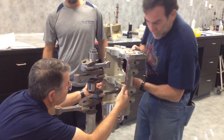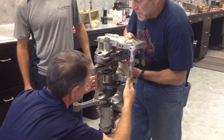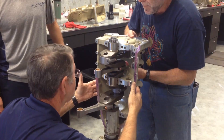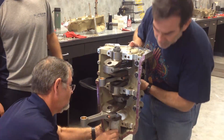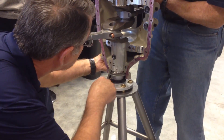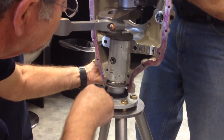Yep. Keep coming, keep coming, keep coming. Up a little bit, up right there. Okay, just hold it right there without putting a whole lot of pressure on it. Are you seating it? Okay, those are seated.